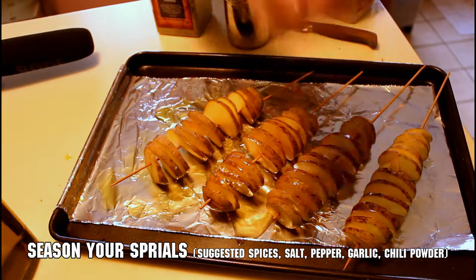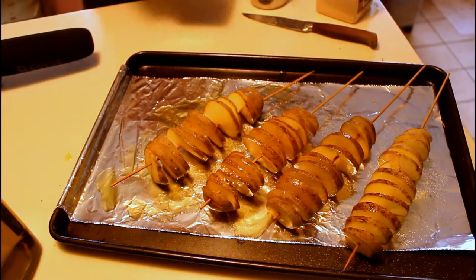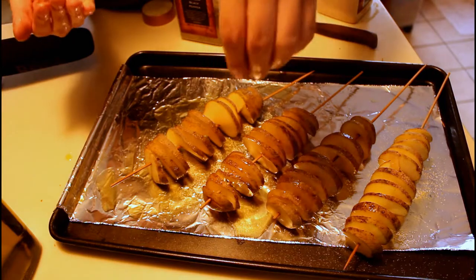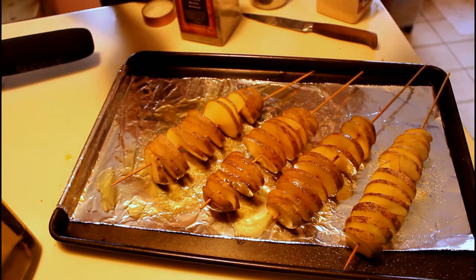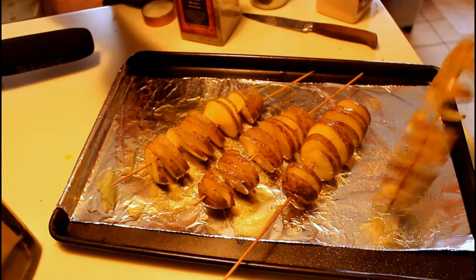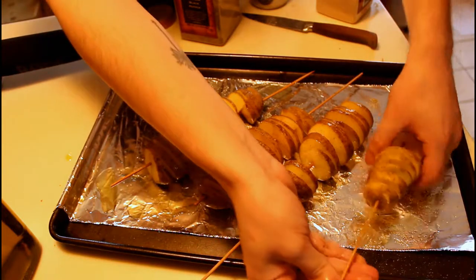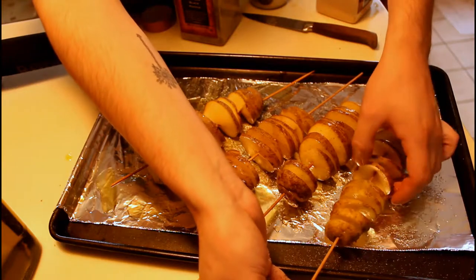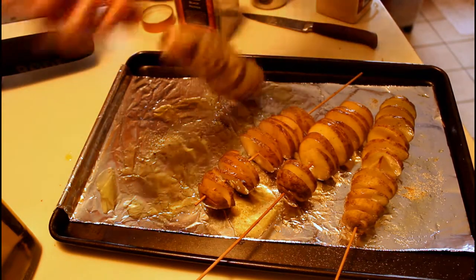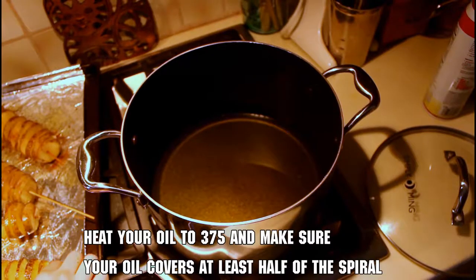Once you've made all your spirals, season them. I use my normal standbys, but you have lots of options. For a standalone snack, try grated parmesan and basil for a strong flavor. For a fancier side dish, try rosemary, thyme, and fresh or powdered garlic. For something spicy, go with chili powder, onion powder, and a little cumin. Whatever you choose, make sure you season both sides of your spirals to get clear flavor throughout.